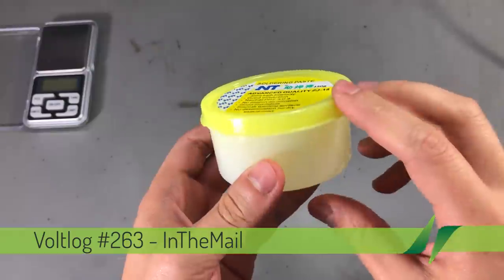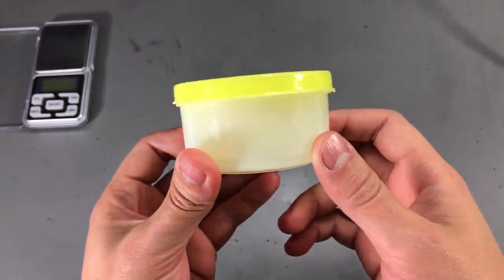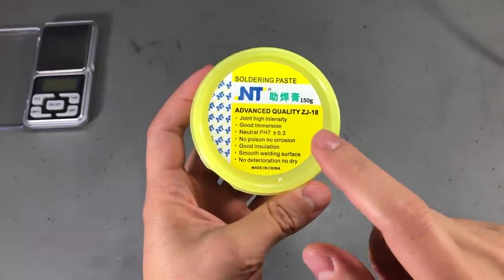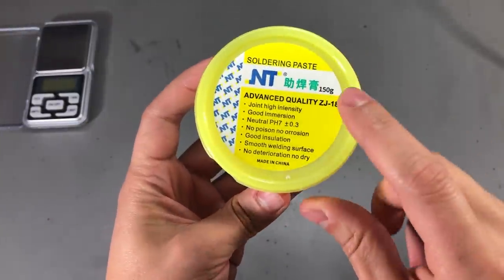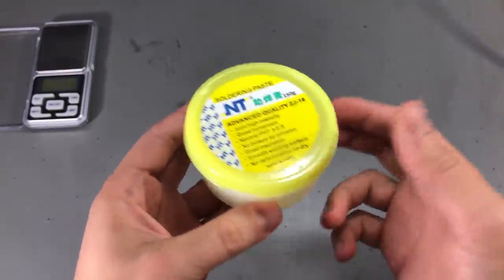We're going to start with this big jar of Flux Paste. This is commonly referred to as Yellow Paste and the branding I believe is NT. If you search for the keywords of Yellow Paste, you'll find it in various sizes. Banggood sells it in this 150 gram jar and it has a good price of $4 with free shipping.